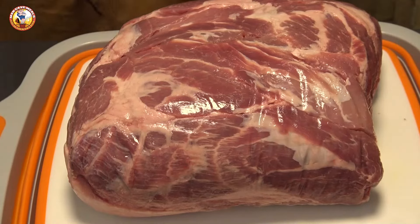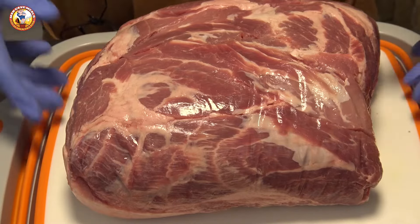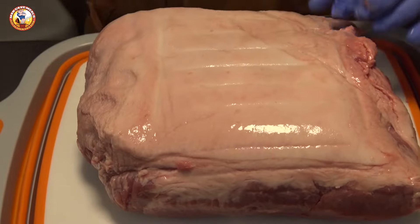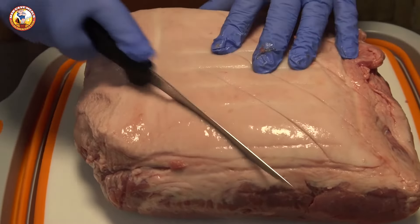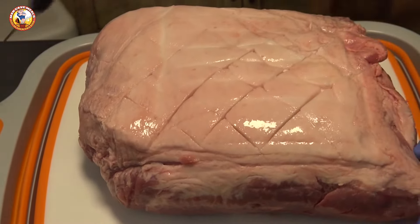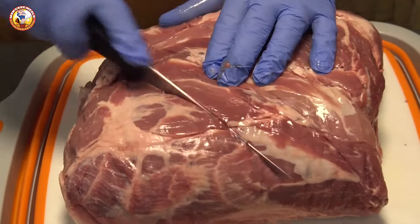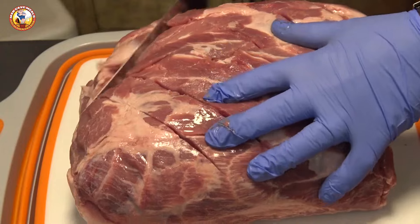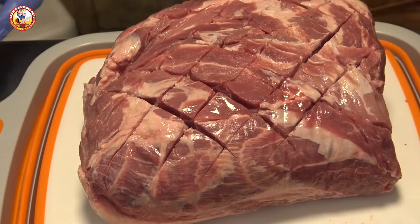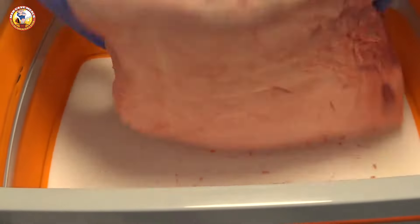I'm going to walk you through my prep on just one of these butts — this is the biggest one tonight at 13 pounds. I've got five total that we're going to cook. I usually start back here at the fat cap. This one isn't thick enough to trim, so I'm just going to score it in a simple diamond pattern. I do the same thing on the top side to create a little extra surface area that collects smoke and color as it cooks.